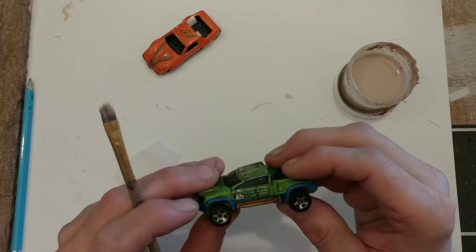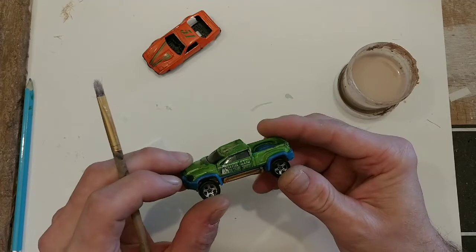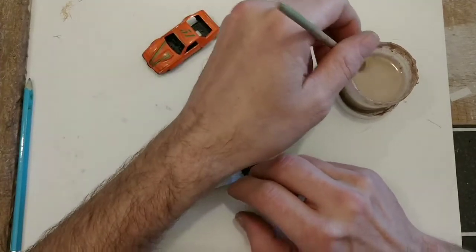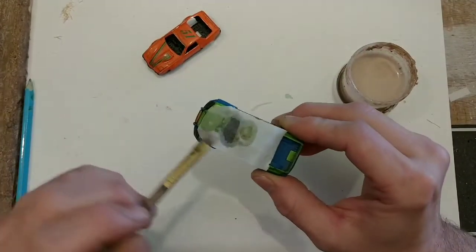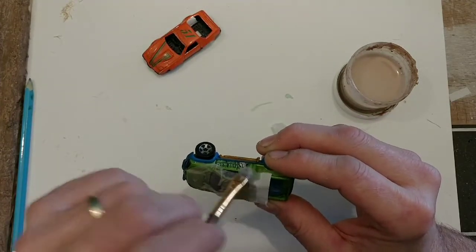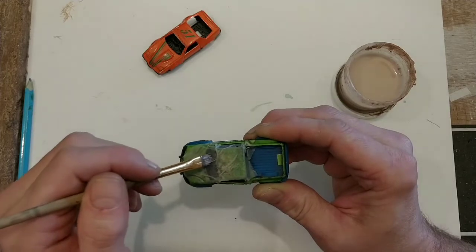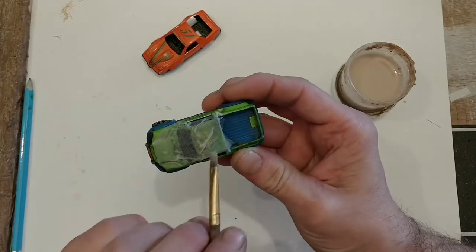Next up we have a Hot Wheels Easter Islands Tiki Tour truck that some kid has smashed. We're not going to try to fix anything on here because I don't fix them — I like to smash them, or at least make them look that way. I've cut out a couple of pieces here; this will look great in our diorama. I think we're just going to cover the whole roof, windshield and everything with this, as the windows are already black. I like that it's already damaged — I don't feel bad making it look worse.